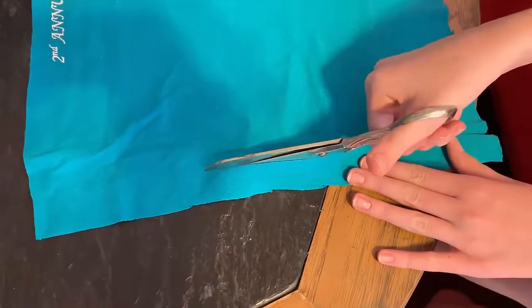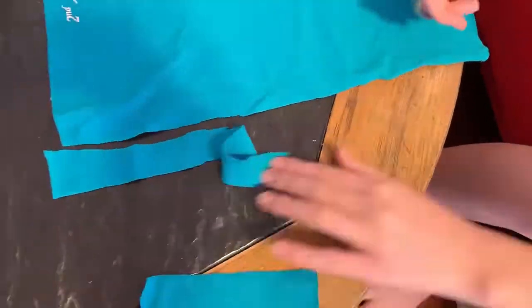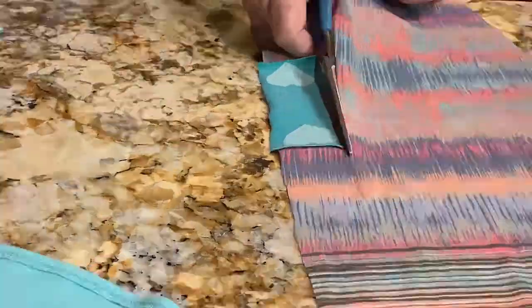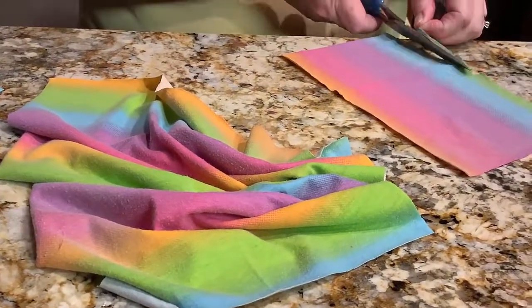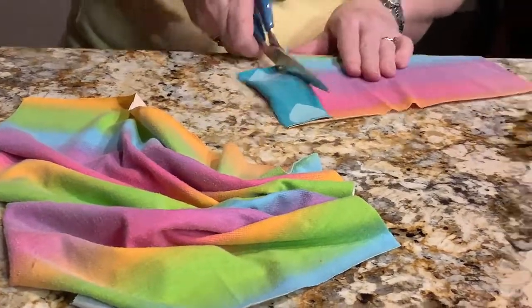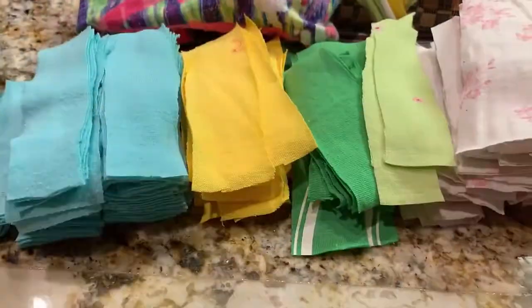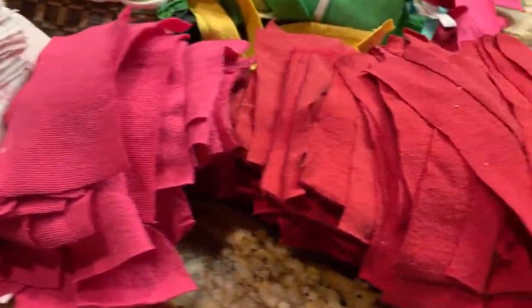Now we're going to begin to cut up the t-shirts. It's a good idea to invite the people in your house, your neighbors, your friends, and anybody else you have on hand to help you. I'm willing to bet that they'll be happy to help and it'll make the preparation much easier, because you're going to need a lot of these little strips. After a long time, we end up with a giant pile of these colorful strips.